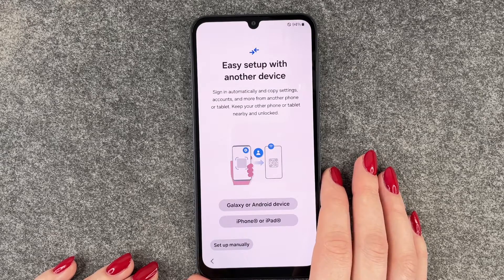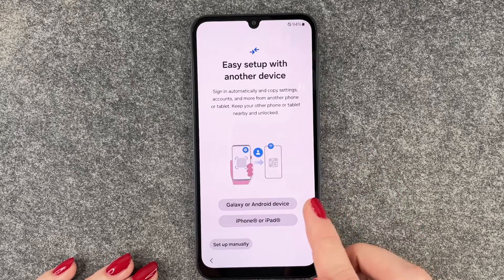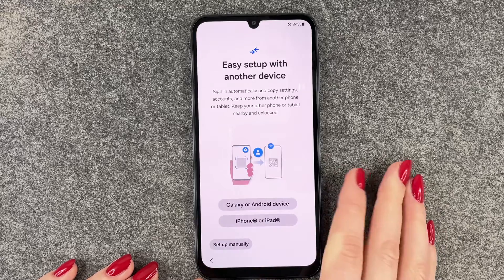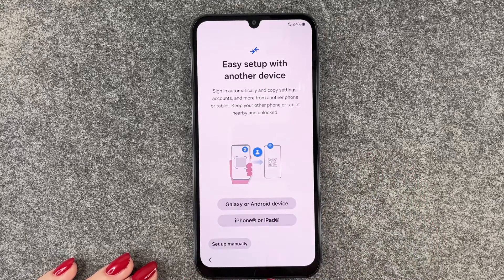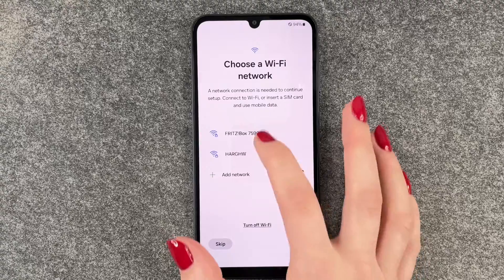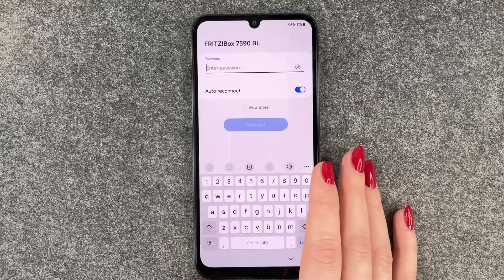Easy setup with another device: sign in automatically and copy settings, accounts, and more from another phone or tablet. Keep your other phone or tablet nearby and unlocked. You can select if it's a Galaxy or Android device, or an iPhone or iPad. If you don't want to set up using another device, you can also choose to set up manually.